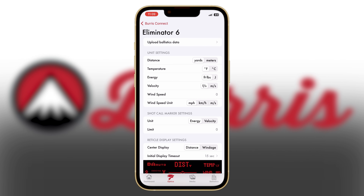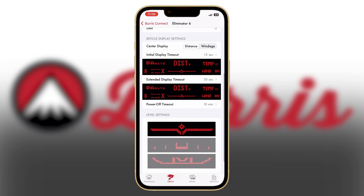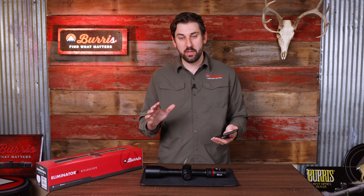Click on your Eliminator 6 and you'll see an entire menu of all the different things that you can change or have displayed within your Eliminator 6. Starting at the top, we're going to ignore uploading ballistics data for now — I cover that in another video.